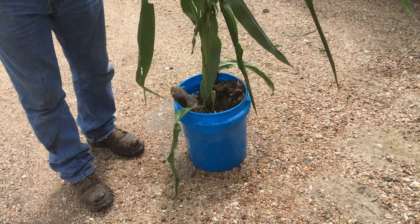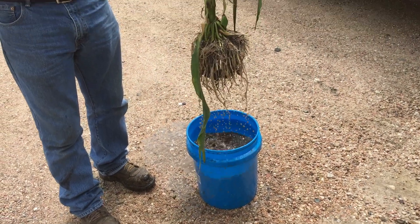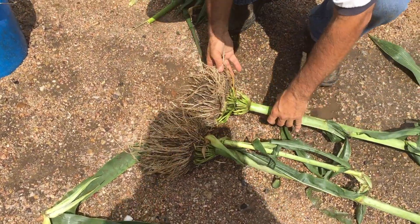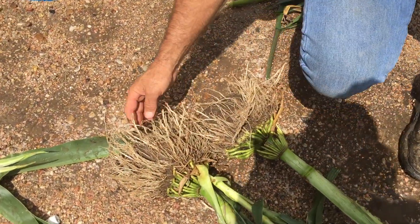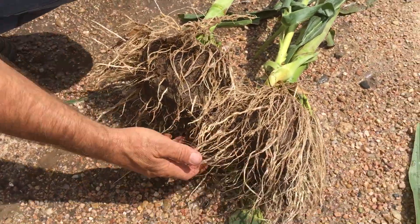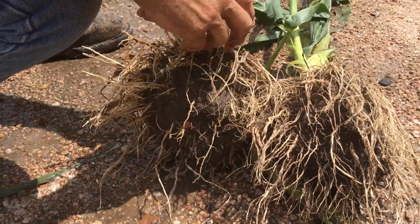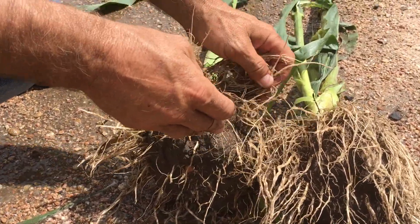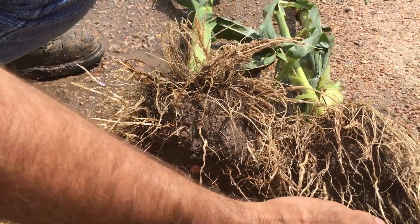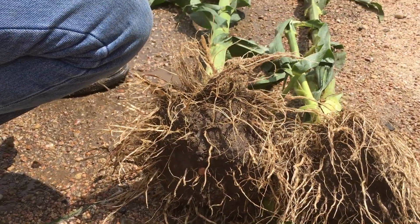We'll let them soak overnight. You see that root mass already? This is ground level, and you can see we have a lot more roots down the center — we went vertical instead of horizontal. We have less roots in the center of the other plant; most of the brace roots went horizontal because of compaction from the depth wheels and the blades sliding. More roots, more uptake. Less roots, less uptake.